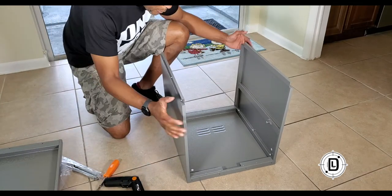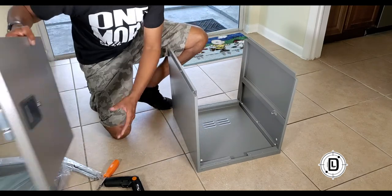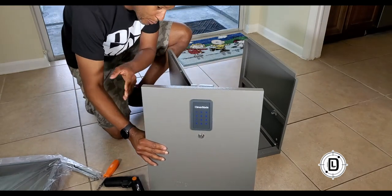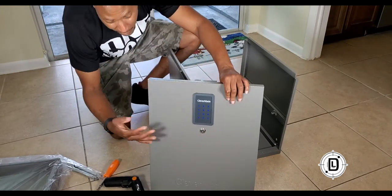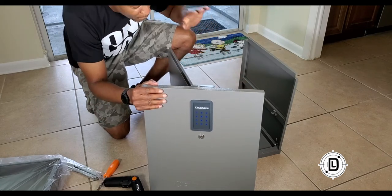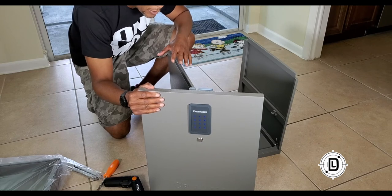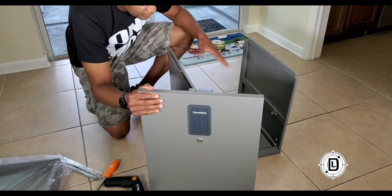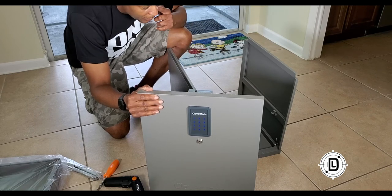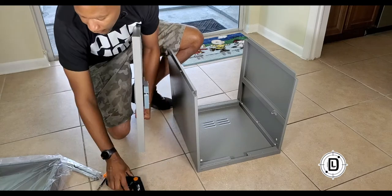The next panel is E, and this panel has the keypad on it. Before we put it on, we have to put the batteries in first. So we're going to drop the batteries in and then add panel E, giving us all four sides.